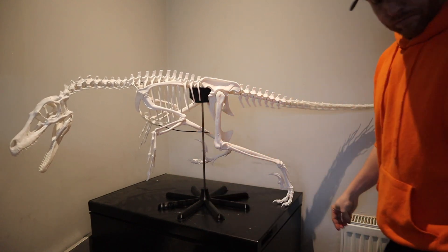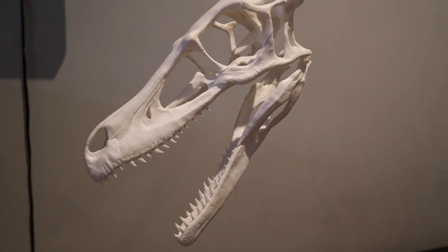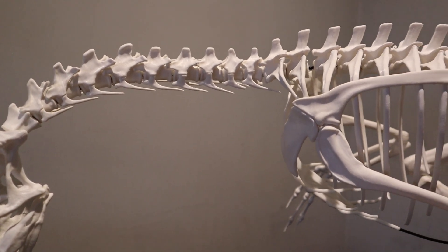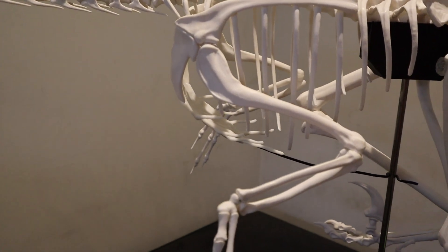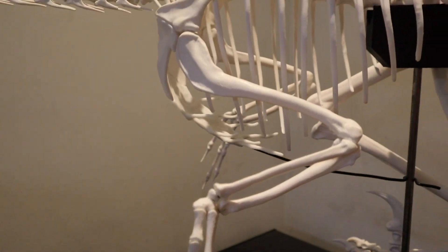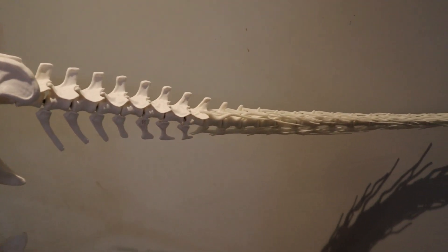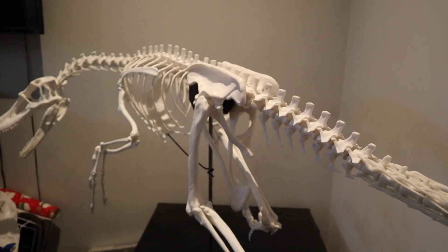Other than that, everything else has turned out perfect. The neck's got a nice curvature to it, the tail has managed to hold its curvature, and the head is holding itself up. I did put quite a lot of glue along the neck area to make sure it held in a decent position without dropping. You can see just how much detail is actually in this model. The person — or team — that created this has done an absolutely incredible job, and I'll link their details down below. I'm very excited to move on to one of their next models.